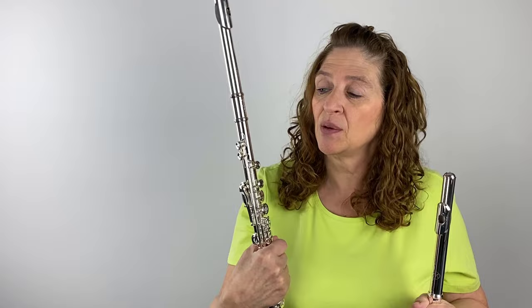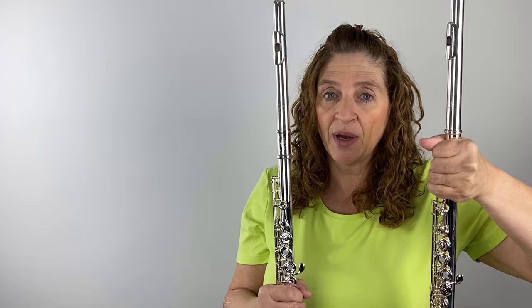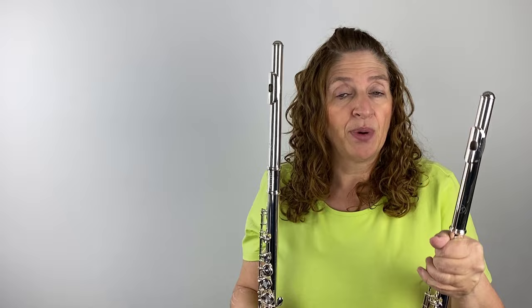On the 700 series, which is the same as the 600, the body is silver. On the 500 series, the body is silver plated. On both instruments, the mechanism — your keys and other moving parts — is silver plated. So the key difference is the body: silver versus silver plated.